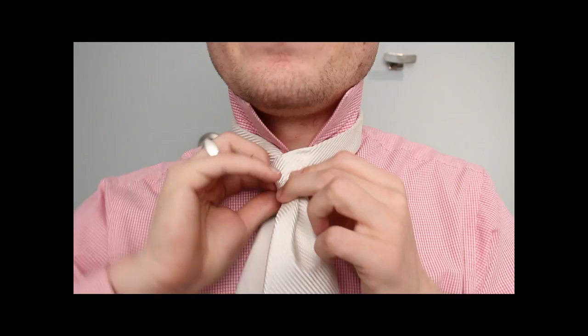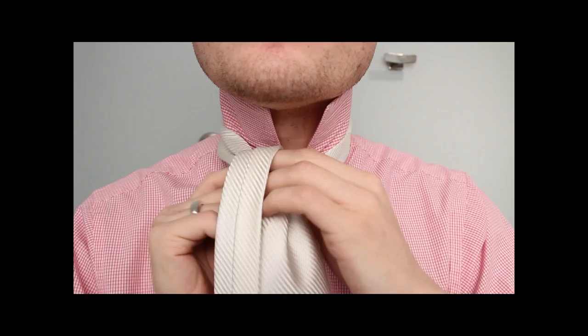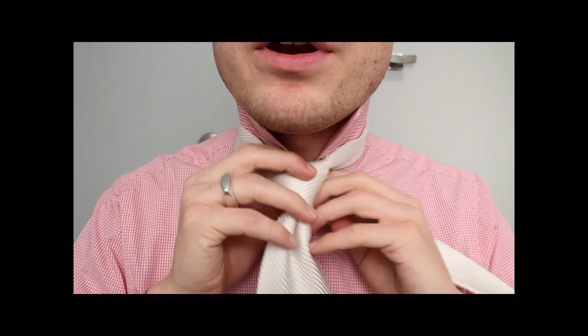Go around and then go up through the top and go around the same side. See, it's like a spiral. Go around the back and do this little double. Now this part, keep it very loose. Keep it all very, very loose.